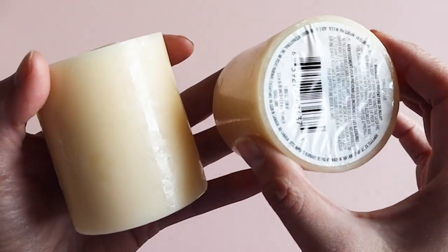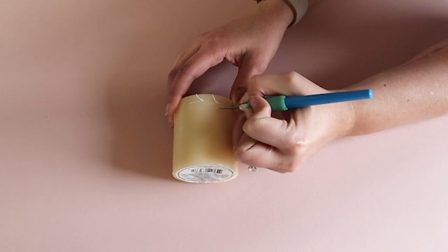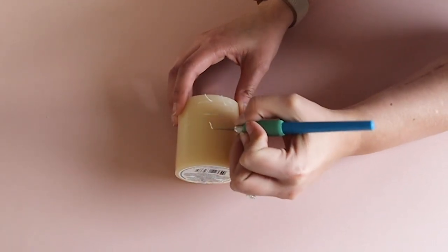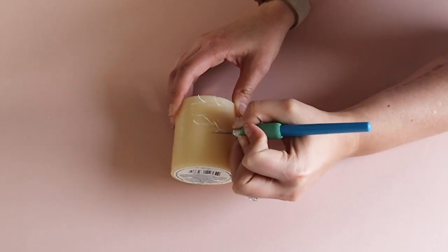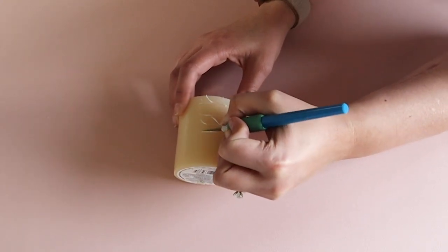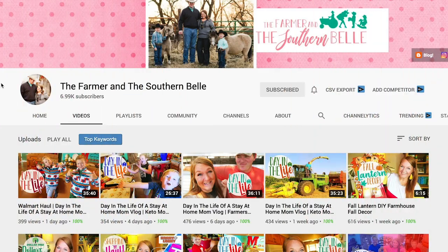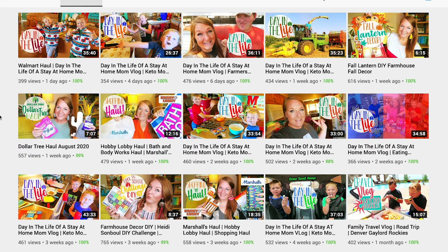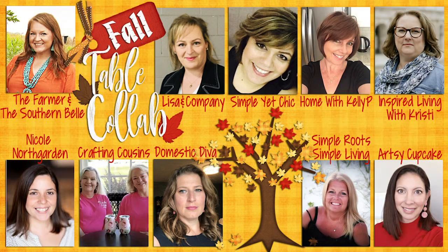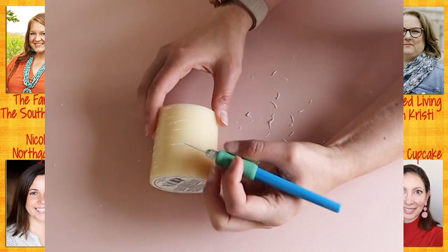I started by using an exacto knife to slice some indentions into the candle. This video is part of a group collab hosted by Haley May over at The Farmer and the Southern Bell. I love her channel and all the cute farmhouse crafts, and her vlogs are so fun. A group of us are going to do fall tablescapes and there will be a playlist with all 10 videos. I'll make sure to link that playlist in the description box below.